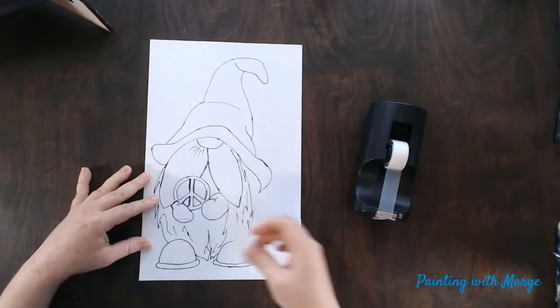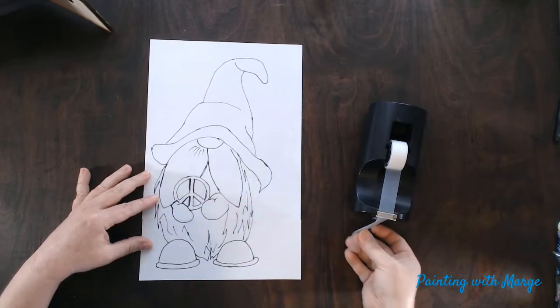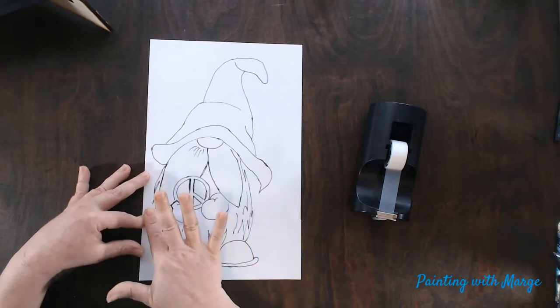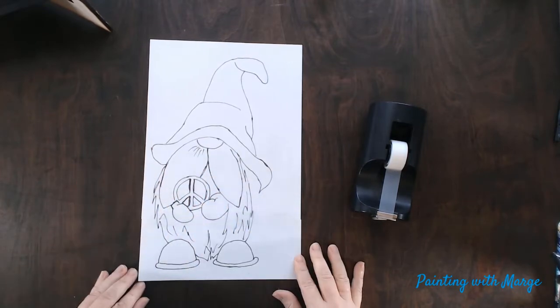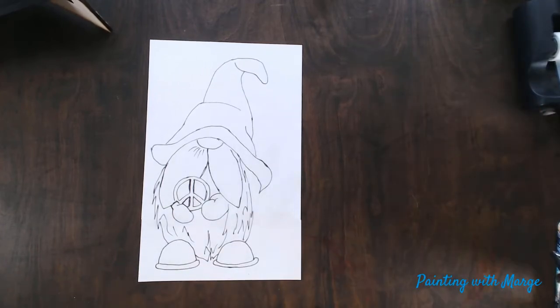You can use one long piece of tape if you wish. I prefer to use smaller pieces because they tend to crinkle up on me. And there you have it — our traceable is ready to transfer onto our canvas.